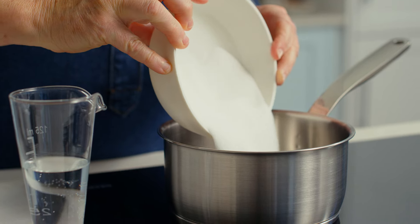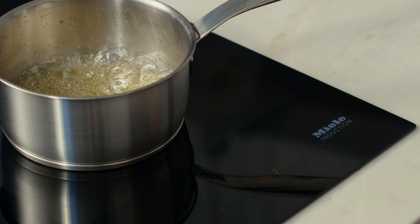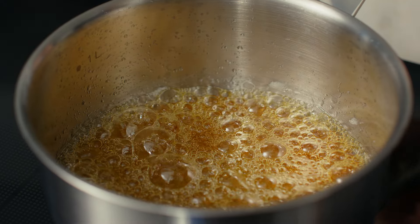My recipe for creme caramel is a twist on the classic. Who doesn't love the combination of burnt caramel with a velvety smooth custard? My twist is the delicious addition of a hint of espresso.